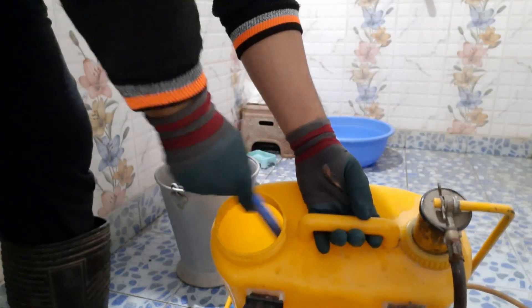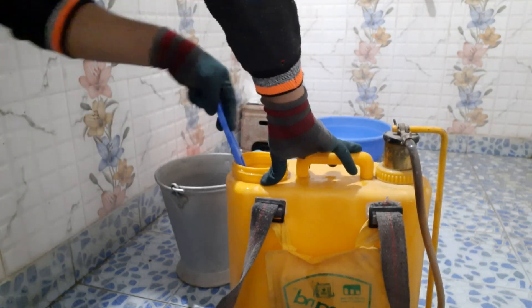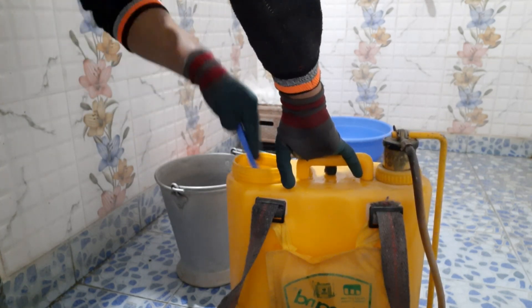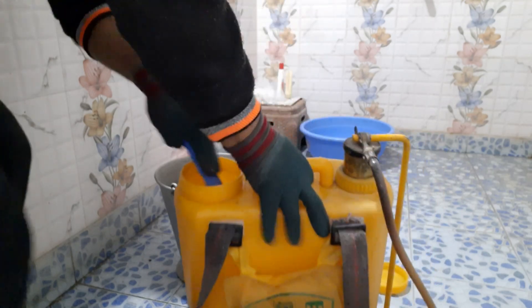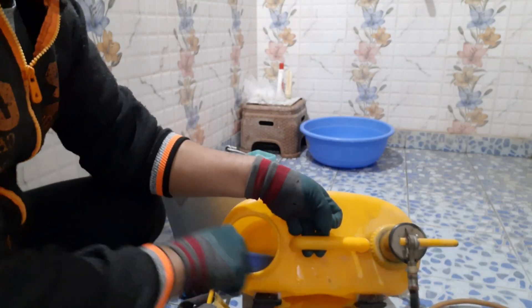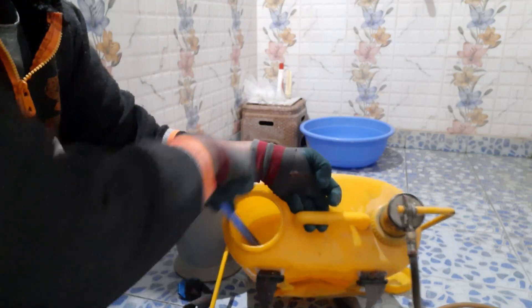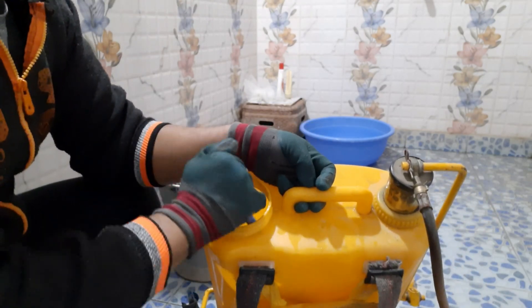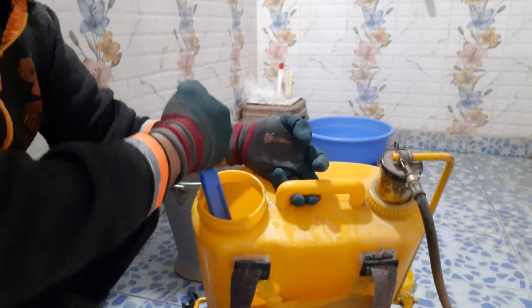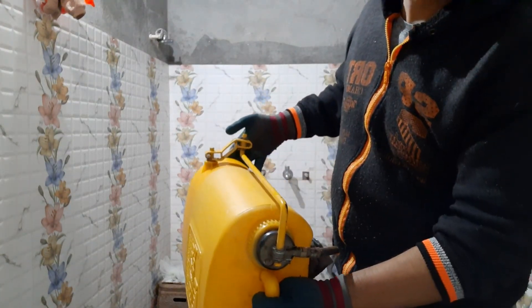Now inside the tank we use a brush — a two-headed brush — to thoroughly clean it. Make sure no sludge or impurity is stuck inside the tank body.